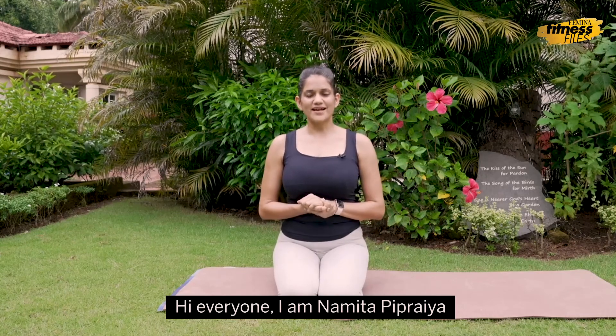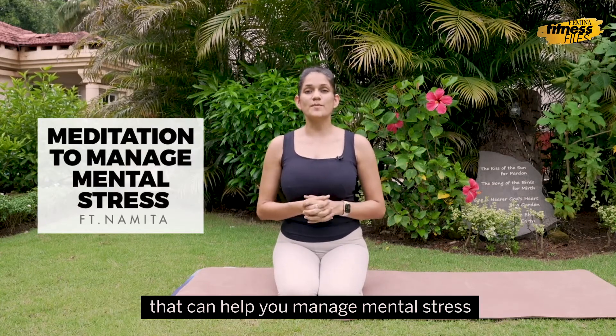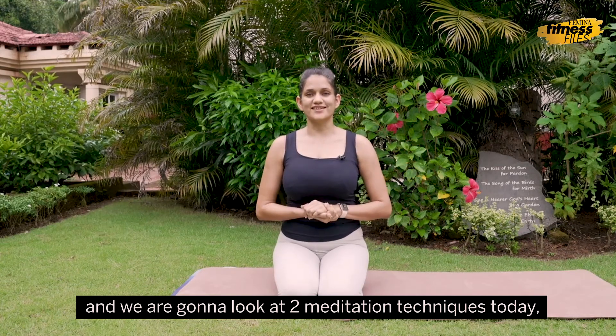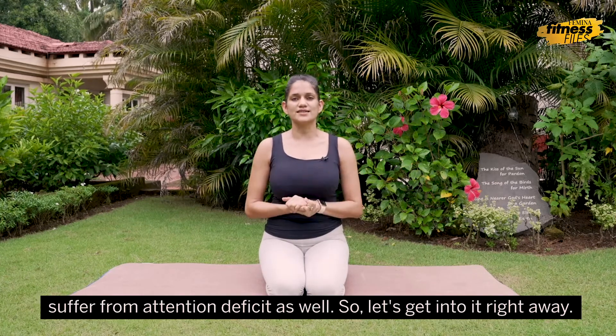Hi everyone, I'm Namita Paparaya and you are watching me on Femina India. Today I'm going to share a few tips and tricks with you that can help you manage mental stress, and we are going to look at two meditation techniques today. These techniques are particularly good for teenagers who may often suffer from attention deficit as well. So let's get into it right away.